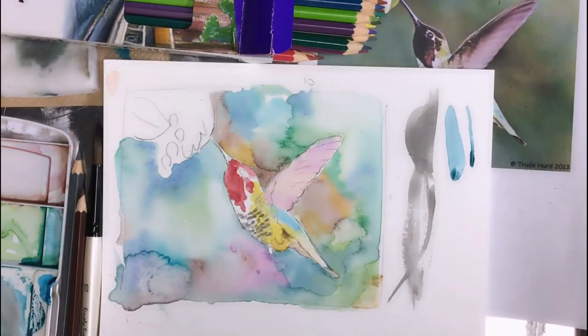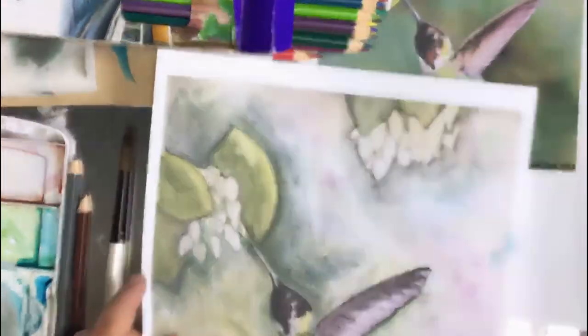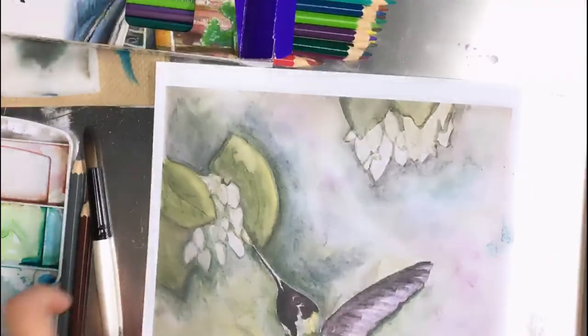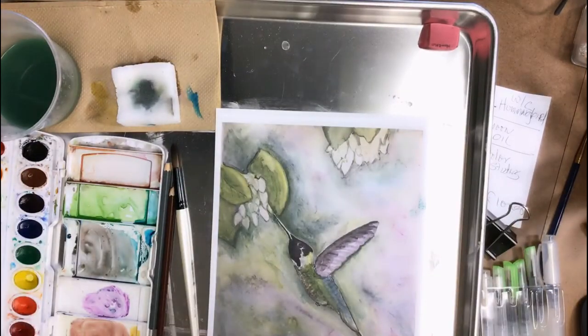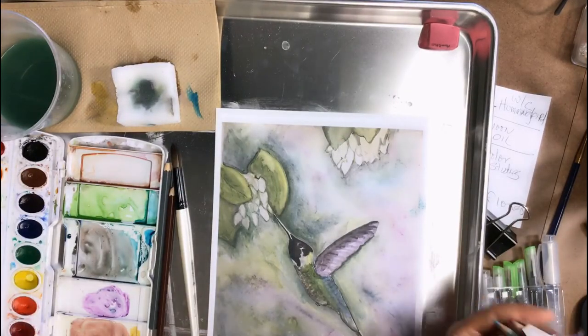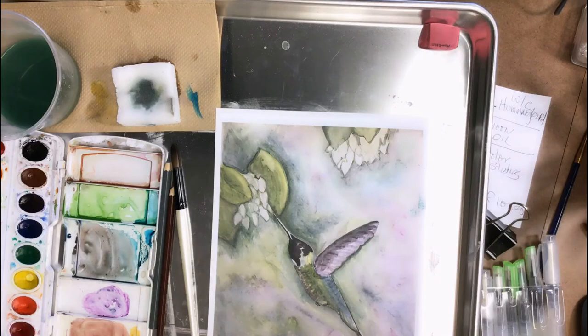You could potentially finish the whole thing in watercolor pencil, but I would try to do as much as you can with paint. The key is just keeping things separate and in control — easier said than done.